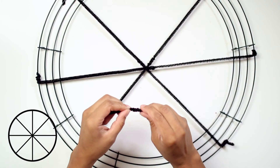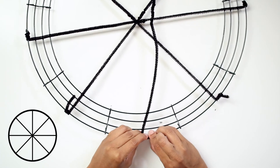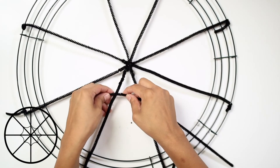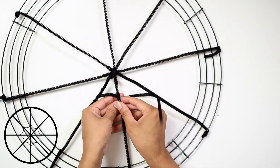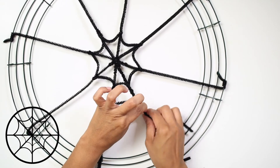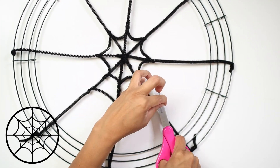When you're done, the wreath should look like a pizza with eight slices. With a small piece of pipe cleaner, secure the center. Twist a pipe cleaner around the other ones, curving it as you go. Repeat the same process to form a second section of the spider web.